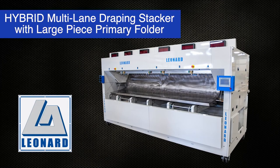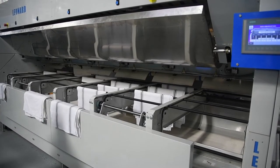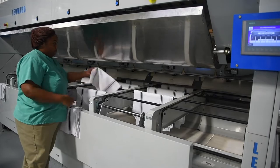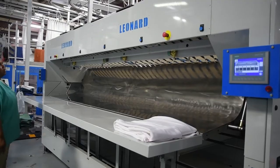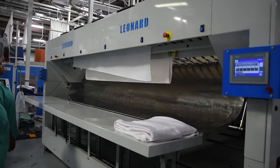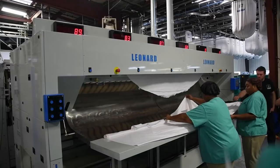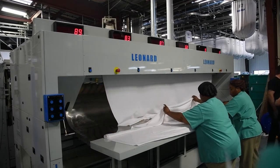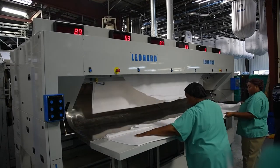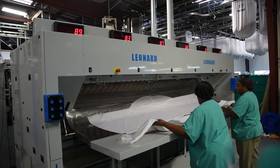The Leonard Automatic's new Hybrid Series is a first of its kind, featuring a high-speed, large-capacity, small-piece draping accumulator like that of the Stack-n-Store, and a two-primary-fold large-piece folder. This game-changer is the only equipment on the market today with this combination of small and large-piece processing. The Hybrid also incorporates our dynamic product-length compensation and offers incredible versatility. It'll even do table rounds.